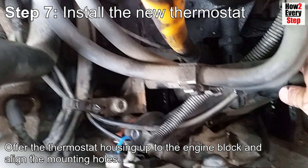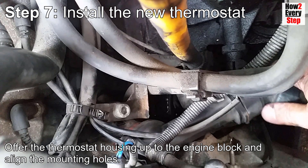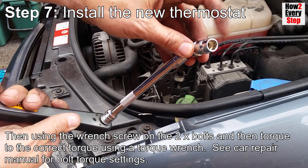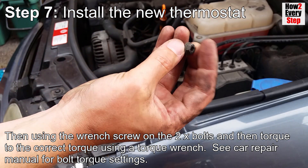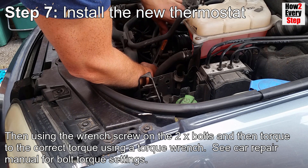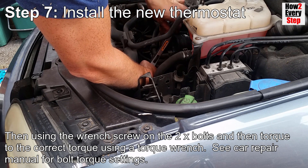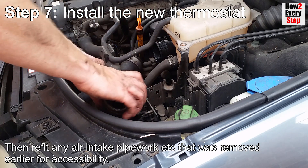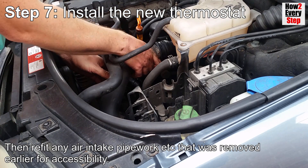Align the thermostat housing up to the engine block and align the mounting holes. Then, using the wrench, screw on the two bolts and torque to the correct torque setting using a torque wrench - see the car repair manual for bolt torque settings. Then refit any air intake pipework etc. that was removed earlier for accessibility.